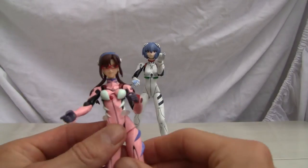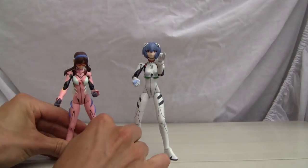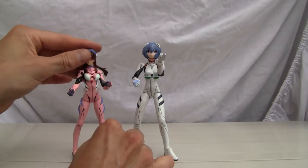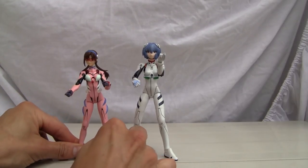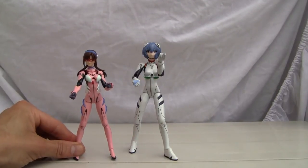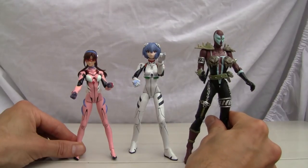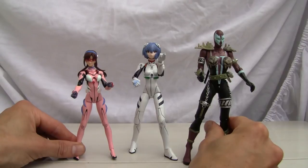Let me show you with Makinami Illustrious. If you have to choose between one and price is no option, I would go with Makinami Illustrious any day because she's more poseable, has more accessories, and more options. For size comparison, Rei is slightly taller than Makinami. Here she is with She-Spawn — she is about six inches tall, slightly shorter than She-Spawn, so I'd give her about five and three quarters.